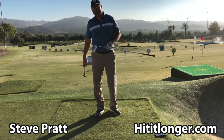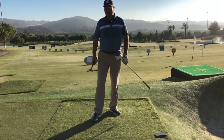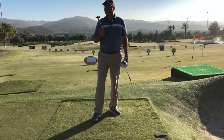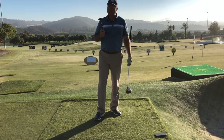Hey, this is Steve from HitItLonger.com. I'm on a journey to hit longer and straighter drives — be longer and straighter just in general, because I think that makes golf more fun. Today I'm going to teach you literally how to hammer your drive further down the fairway. This hammer was in my dad's chest of tools when I was a little kid — probably 50 or 60 years old. Not only is it going to help you with the concept of hitting it out there longer, but it might give you a little more accuracy as well. Let's take a look.